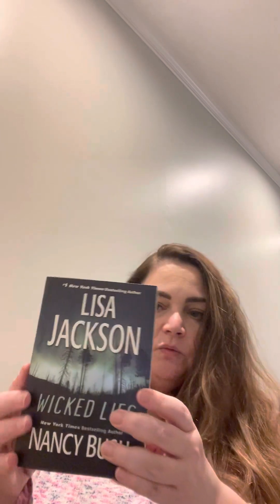I got 'Wicked Lies' by Lisa Jackson and Nancy Bush — regular price $9.99 and it's pretty thick. It's from 2011 so it's a bit older, but it's one I haven't read yet, so I added it to my collection.